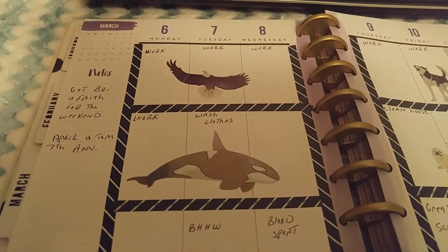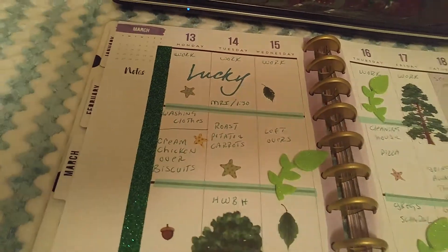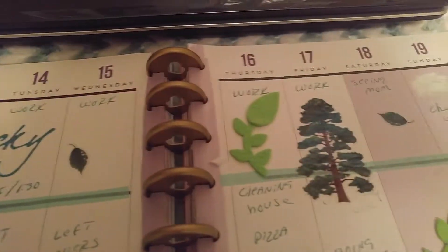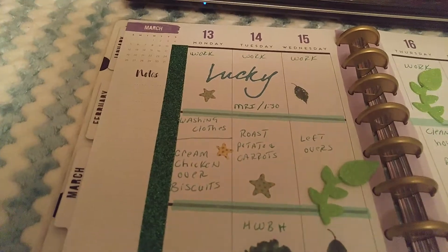And then this week I just did green in honor of St. Patrick's Day. This is from March 13th through the 19th and I didn't go all out and buy a lot of stickers.